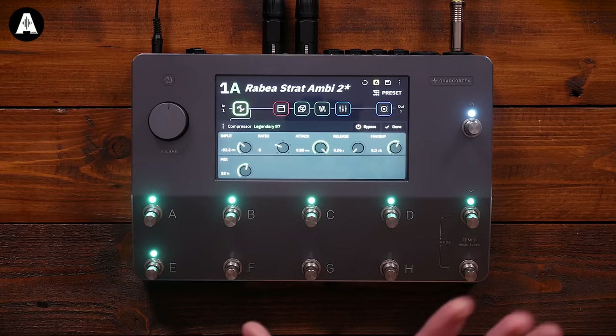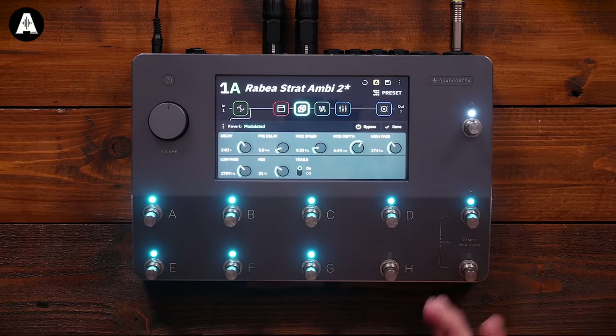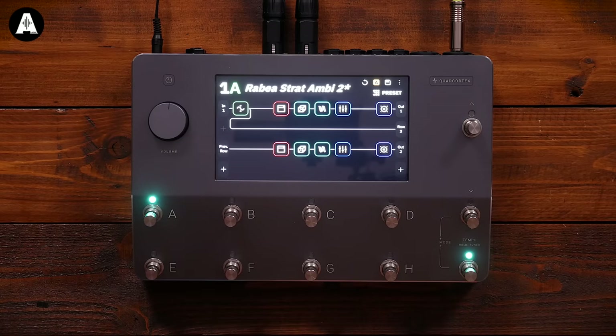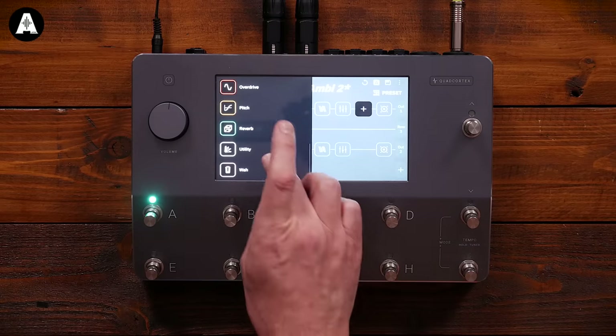As someone who quickly loses interest if I'm struggling to make changes in a digital unit, I've just watched Rabir do some stuff and it's pretty intuitive. You can start to see how you might change things, save things, switch different blocks on and off. The one thing I only saw once — to add a block, you just touch the line where you want it to go, and then you've got various blocks to choose from.